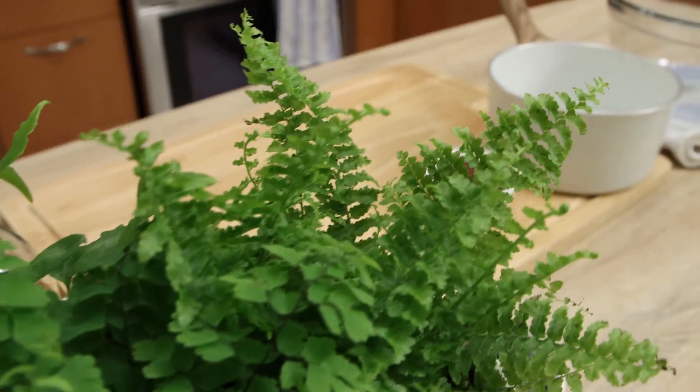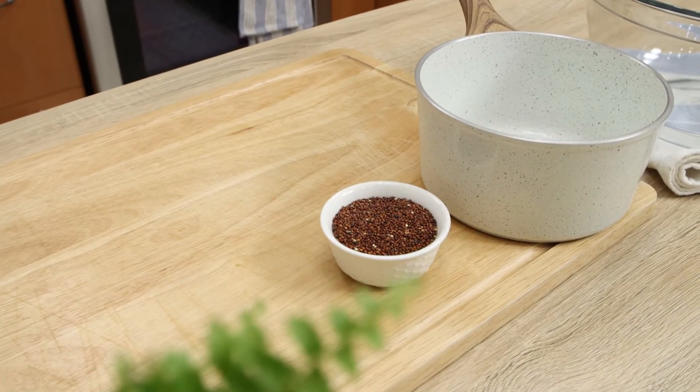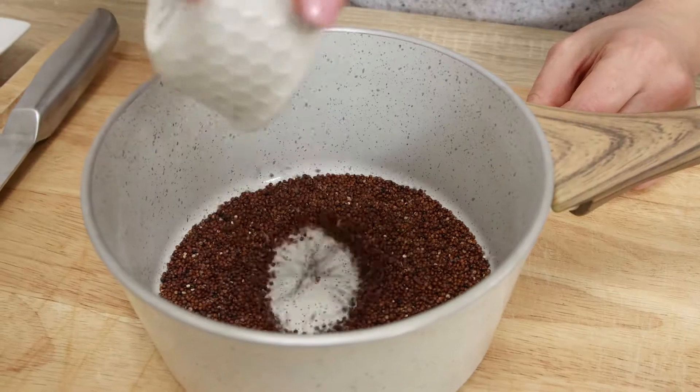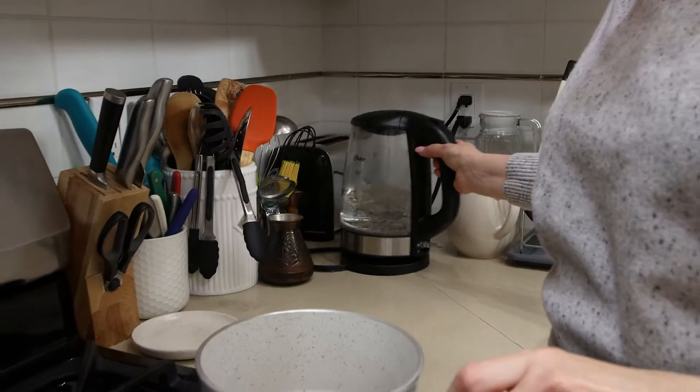Hi, foodies! In today's video, we're showing how to make a simple salad that takes minutes and is different from any other salad you typically make. This recipe is vegan, so confidently share it with those of your family members and friends who prefer a vegan diet.